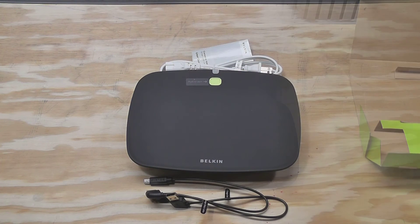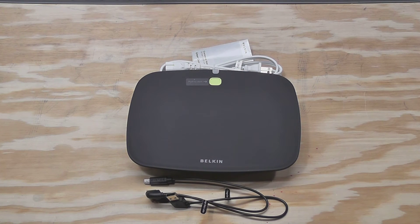That's my unboxing and overview of the Conserve Valet smart USB charging station from Belkin. Definitely follow me on Twitter — you'll get updates on when new videos are posted, as well as quality tweets from me. Definitely like and subscribe because that also helps me out, and as always, thanks for watching — see you next time.